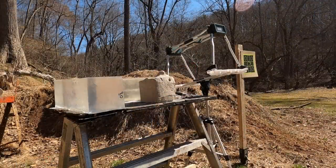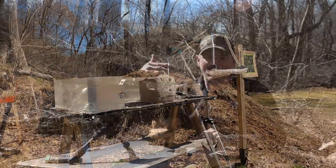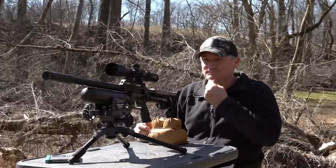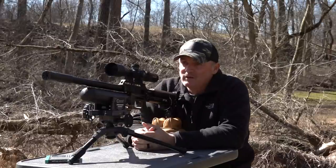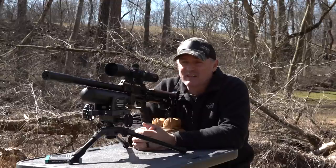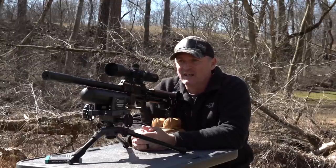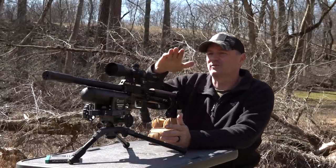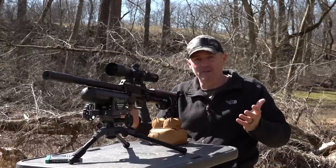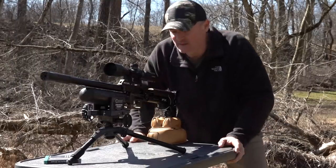I'm going to shoot at the dirt pile and then come back to the clay. Perfect - I just had to see what the wind was doing and come back to it. I wanted a better reading than that. The one hit high and I think the other ones I was overcompensating. This is just real shooting happening right now. I don't know if we got a chronograph reading - I got the chronograph tilted up so I can't see it straight on, so if we did we did, if we didn't we didn't.